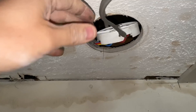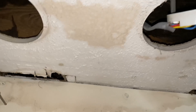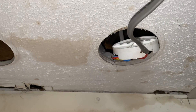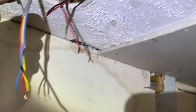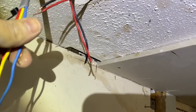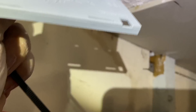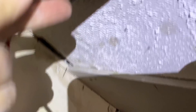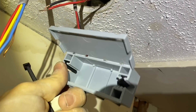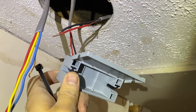I was glad I could do it from below, since the ply boarding above is all glued down and would have been a nightmare. I've got the cable stripped back - just enough length on the CPC conductors. I'm going to use one of these mini WAGO boxes: the feed-in cable on one side, the other two cables out the other side, with WAGO lighting connectors to connect everything up.